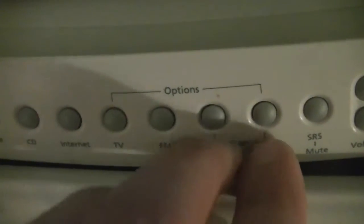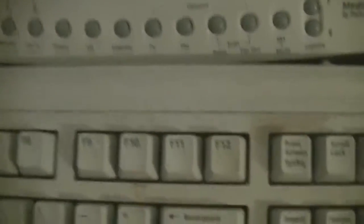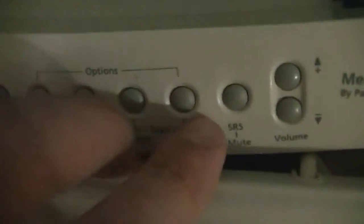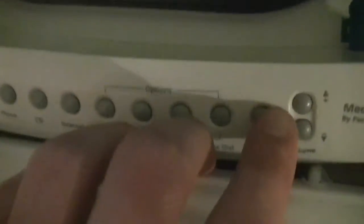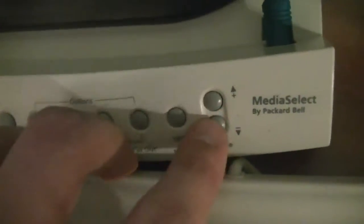This little button here, if you press it twice, you can use the Packard Bell Flatbed Scanner, if you have one — I do not. This button turns on or off the SRS 3D sound, which sounds like crap, or you can also use it to mute. And here is volume up and volume down.